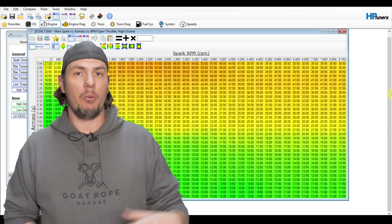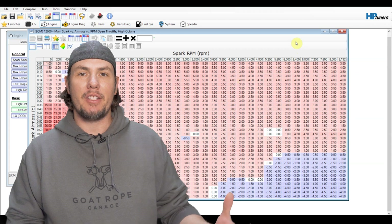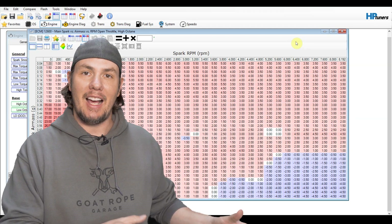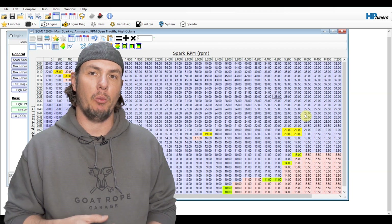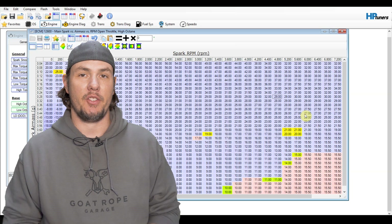We'll keep an eye on that whenever we go out and log for the first couple of drives. To copy it over, we're just going to go into the difference table, zero it out, which effectively will make the live table match the comparison table. There we go — now we have a modified timing table where we picked up a little bit more timing at wide open throttle. And as I said, we'll keep an eye on that whenever we go out for the initial drive.